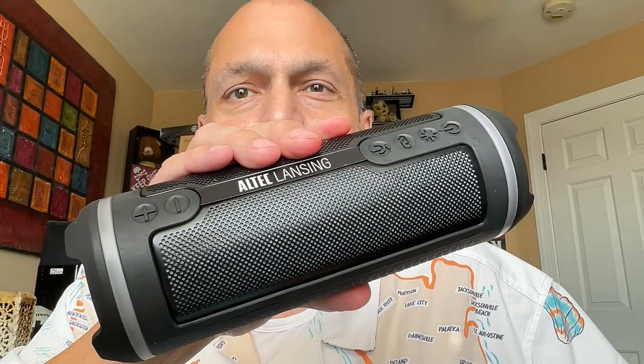Hi everybody. Today is part one of my Altec Lansing special. We have the Hydra Mini 2.0, the Hydra Jolt 2.0, and the Hydra Motion 2.0.